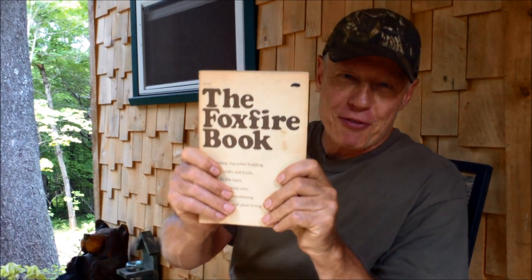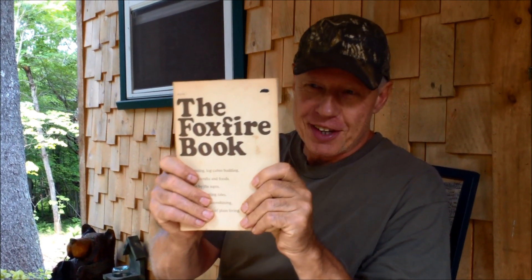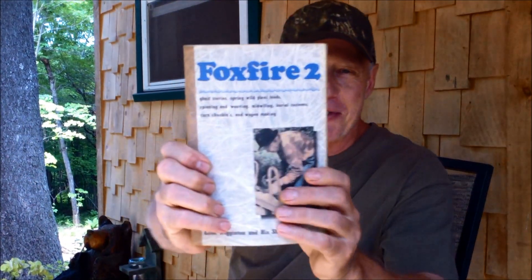A couple weeks back I was showing you my Foxfire book that I got at the dump. When I say Foxfire book, I mean that singularly. But I've got some really wonderful subscribers out there who sent along some really cool things and leave wonderful comments. One of these days we'll have a meet and greet. Anyway, so I have my Foxfire book — then I got Foxfire Two.